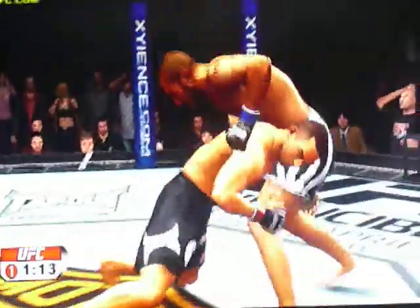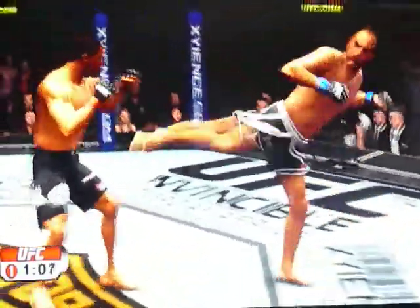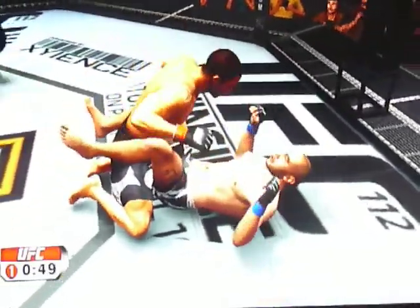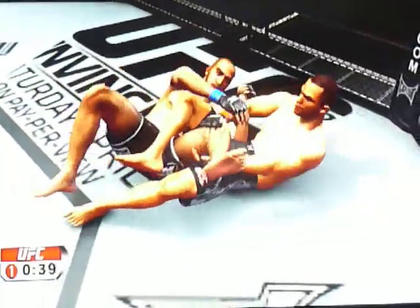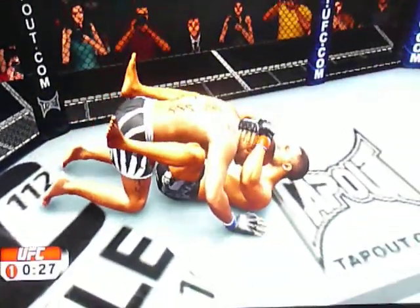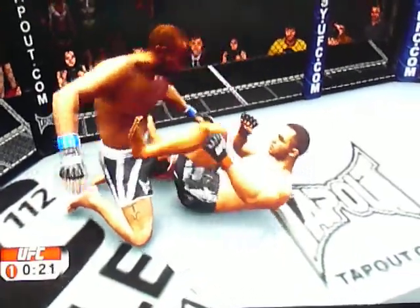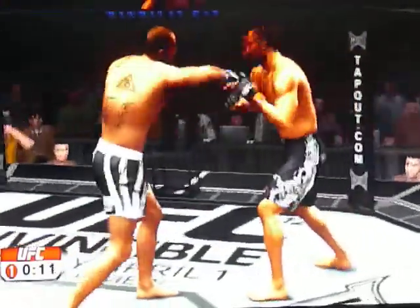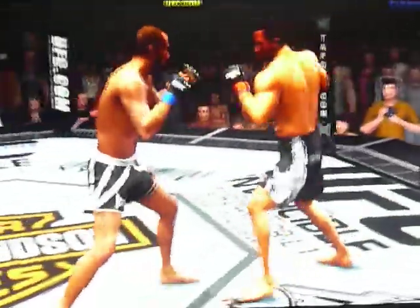Two jabs, looking for the takedown — can't get it. Just about one minute remains in the first round. Nice combination. 45 seconds. He's got a cross leg, good defense — stay structured, he's going to get it up. Keep those hands up. No mystery who won that round.